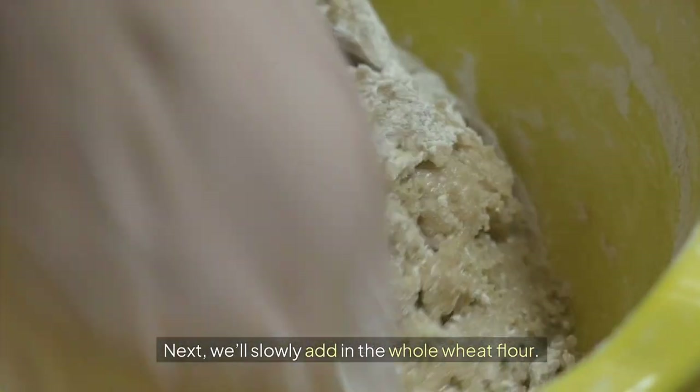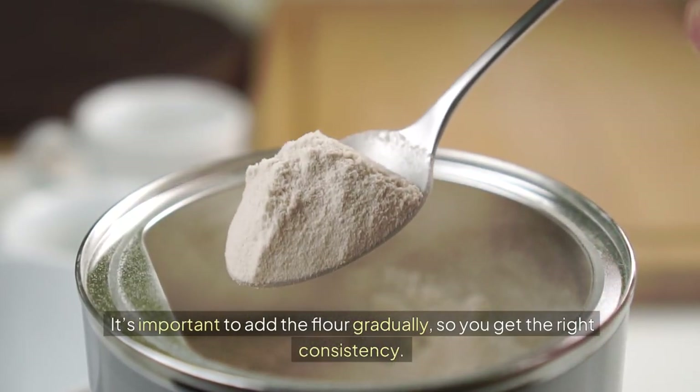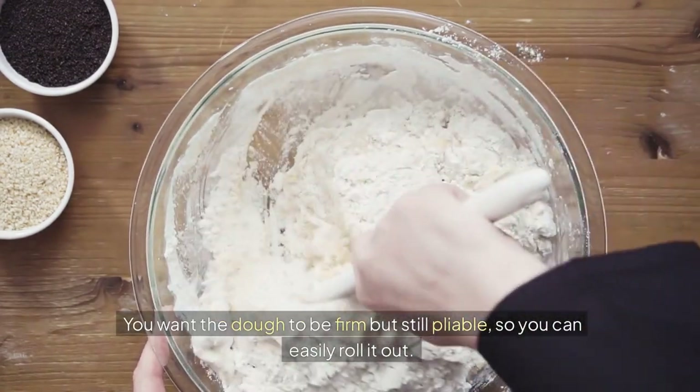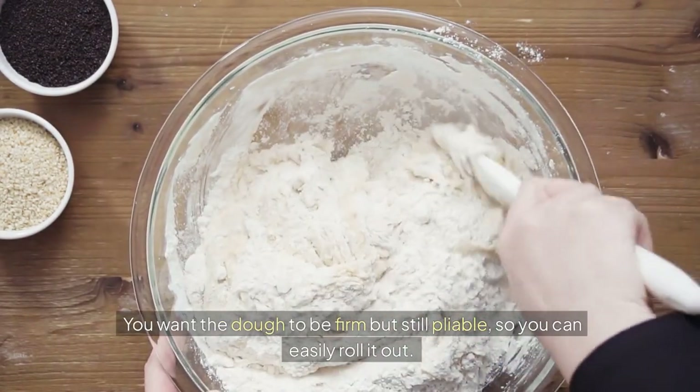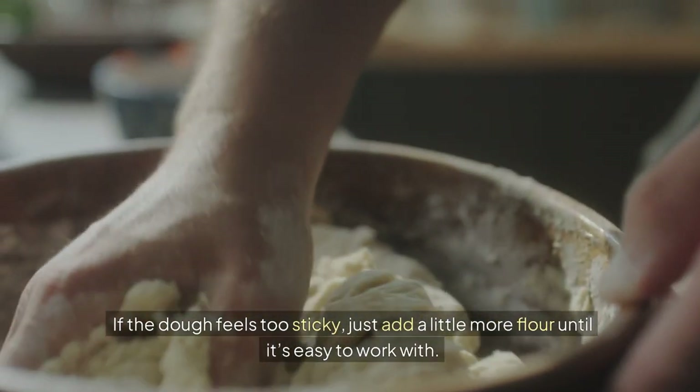Next, we'll slowly add in the whole wheat flour. It's important to add the flour gradually so you get the right consistency. You want the dough to be firm but still pliable, so you can easily roll it out. If the dough feels too sticky, just add a little more flour until it's easy to work with.